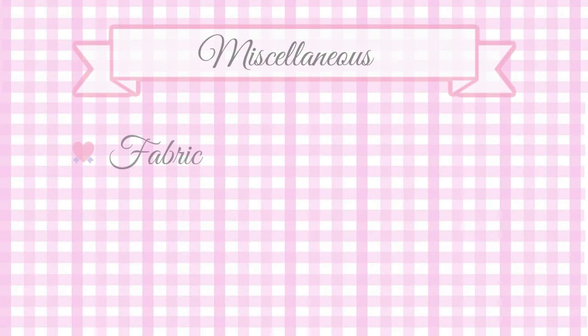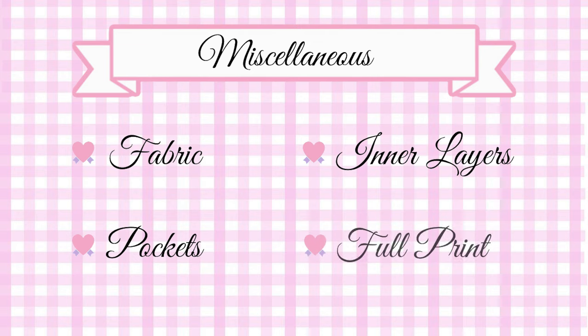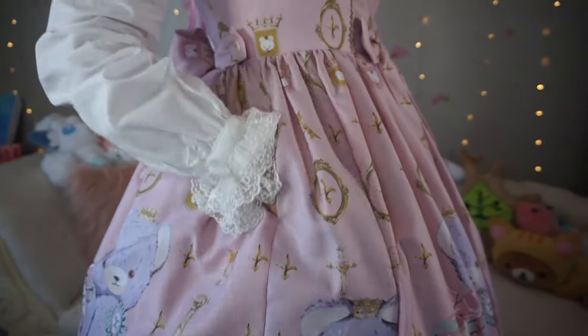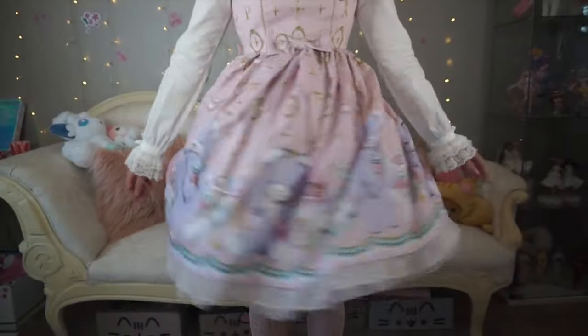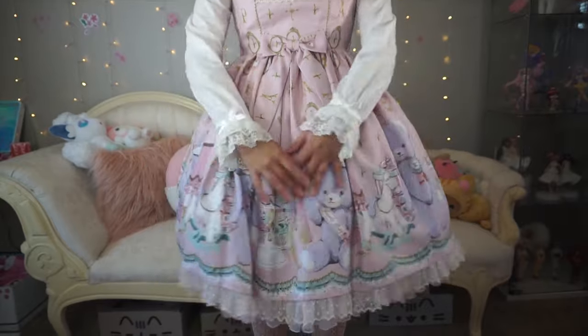In this section I will cover miscellaneous items about the dress such as fabric weight, pockets, and the inner layers. As many of the newer Angelic Pretty dresses have, this dress does have a single pocket on the right-hand side. While the pocket is easy to access when the dress is being worn, it is not noticeable. I would say that the weight of the fabric of this dress is medium to light.